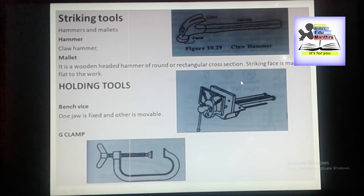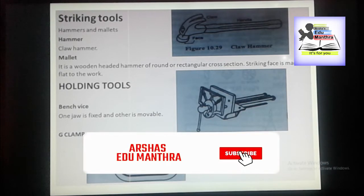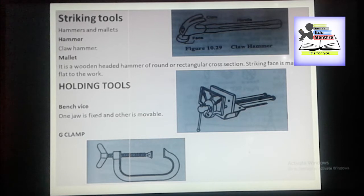The mallet is used to give light blows to the cutting tools having wooden handles, such as chisels and gouges. Remember, it is used to give light blows to the cutting tools having wooden handles.